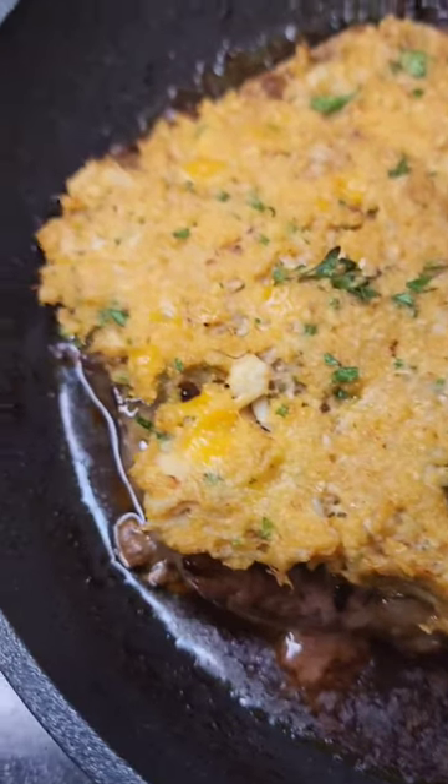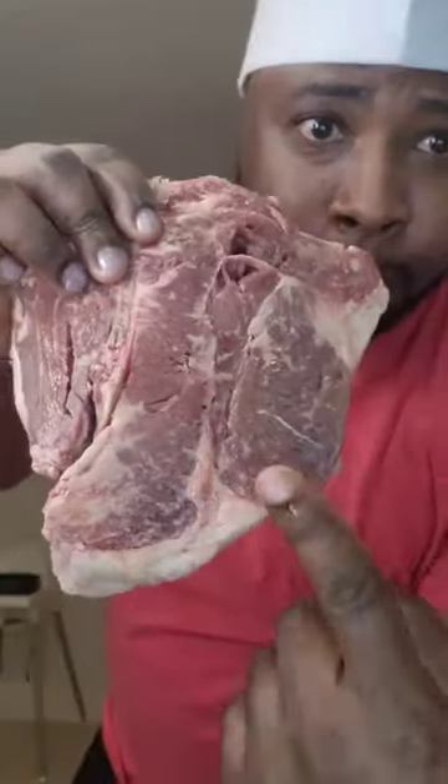T-bone steak with a crab cake cheddar cheese stuffing on top. This T-bone was nice and juicy.